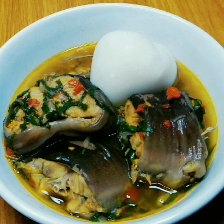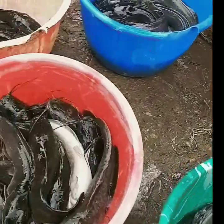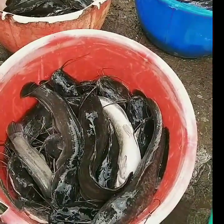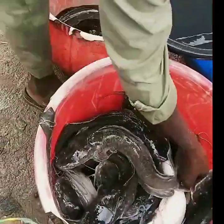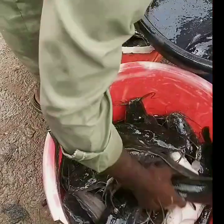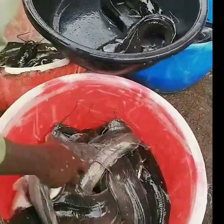Hello everyone, welcome and welcome back to my channel. In today's video I share my recipe on how I prepared catfish pepper soup for the very first time in my life. First I went to the market to buy the catfish, which is popularly called 'point and kill.' I pointed at the one I wanted and the sellers went ahead to kill and clean the fish.